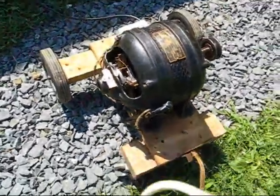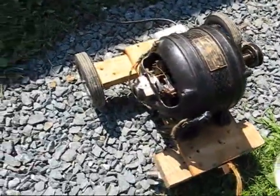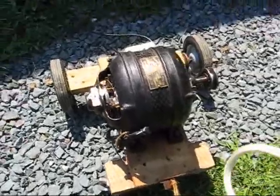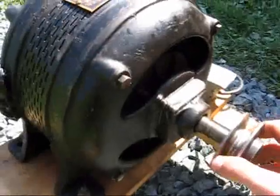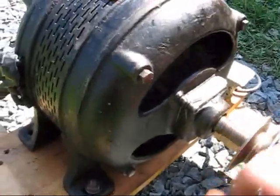And that makes it so it will run on 220, which means it will use less power because you're using less amperage. At the same time, you're using exactly the same amount of watts. I forget how many watts this is, but it's easy enough to find out.